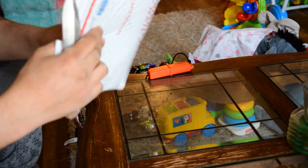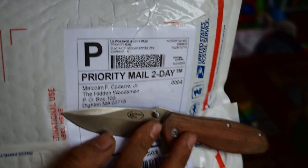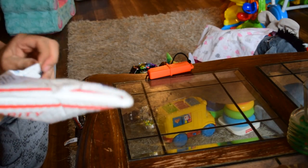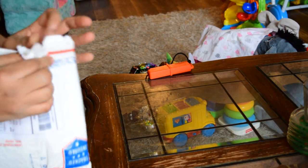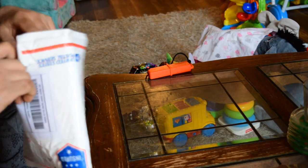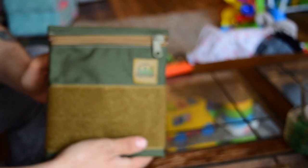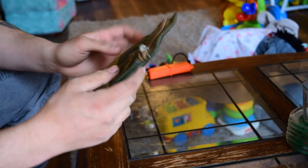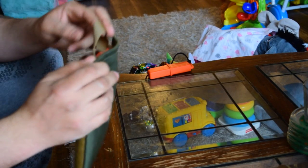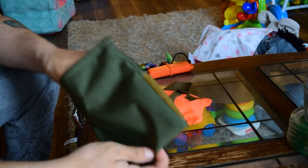Next up, I have a package from the Hidden Woodsman. That was fast — this was ordered like two days ago. Look at that guys, oh man, that is nice. I'm not going to have to order more of these, I can already tell you that. That is nice.